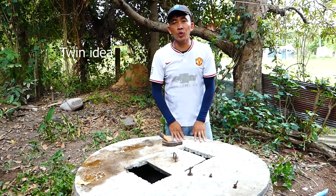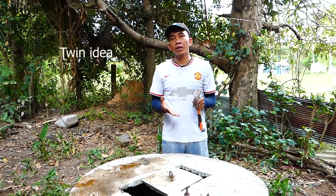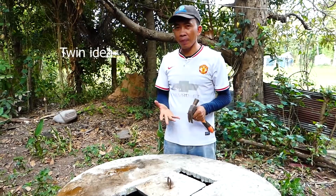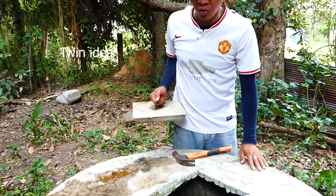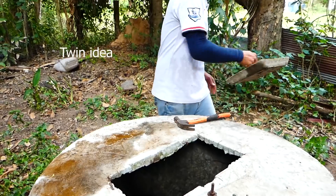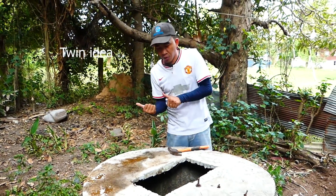Good morning, everyone. Today I want to teach all of you about how to install the free energy water pump. We are pulling water from very, very deep here in front of you. Now let's start to install it together. Let's go.